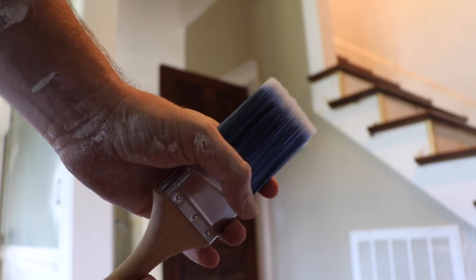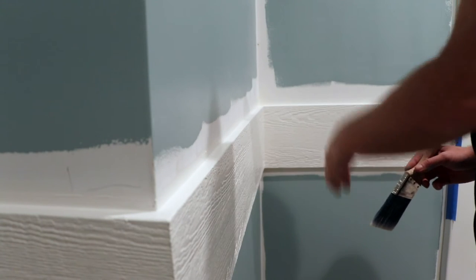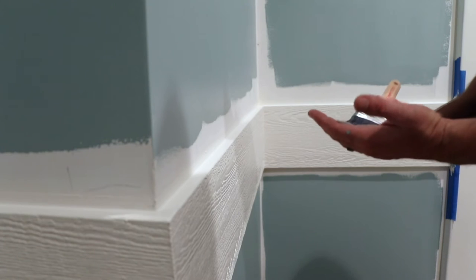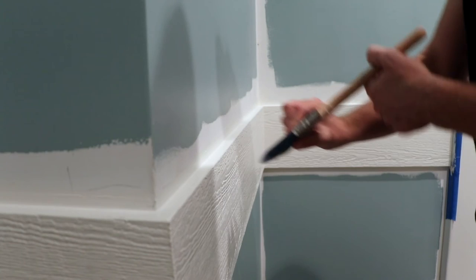You'll notice that I'm not going to use tape when I do this. Tape has a tendency to peel off the paint that you've already painted, which defeats the purpose of using the tape in the first place. I am simply going to use a brush to cut this in.